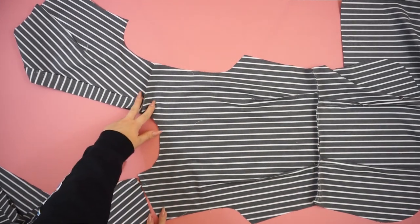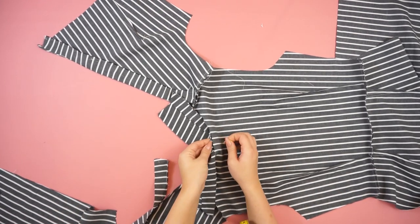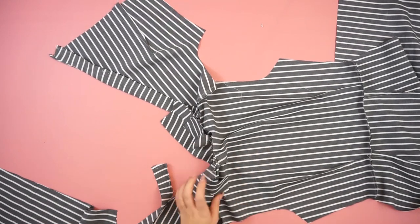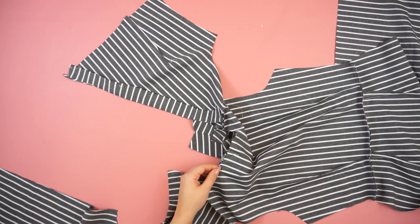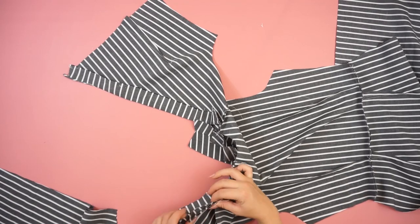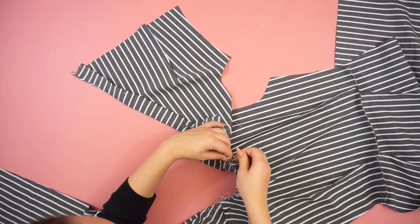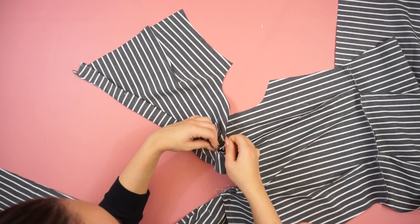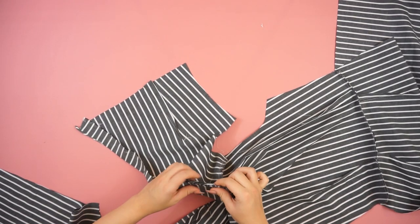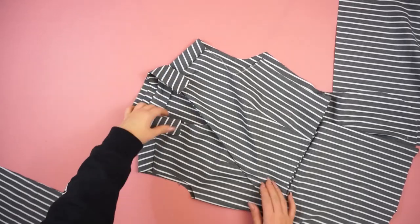Then I'm taking the back piece and the front piece and connecting them together on the shoulders. Then take the collar and place it on the shirt, and pleat the front piece by connecting the second part of the front.